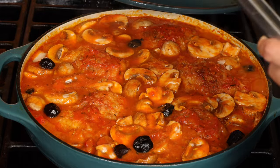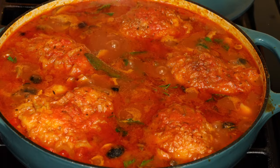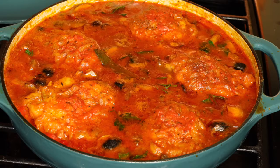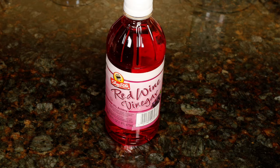Hi guys! Today I'm making you chicken cacciatore, a rustic Italian hunter's stew. There are many variations of this dish using different cuts of chicken and red or white wine. If you don't want to use alcohol, I'll show you a vinegar substitute during cooking.